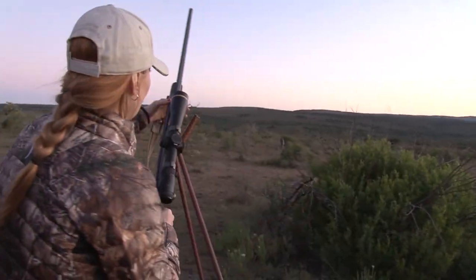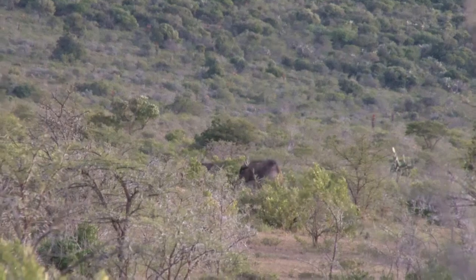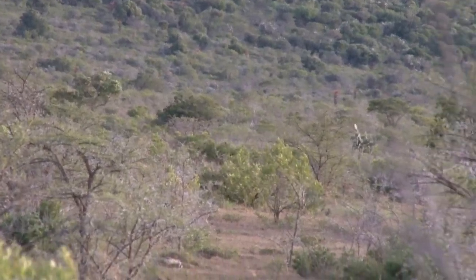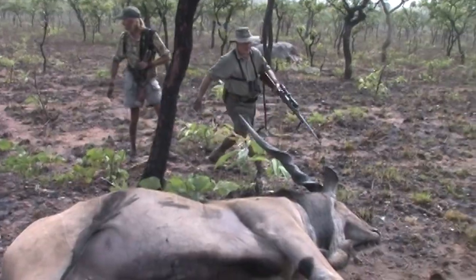If you have a .270, you've already got a rifle that's suitable for the majority of African Plains game. If you have a .30-06, you've got one of the best African rifles going for almost all African Plains game — and really the only exception to that is the Eland. Larger cartridges are obviously more quickly effective on very large Plains game, but the only African antelope that really needs anything larger than .30 caliber is probably the Eland.